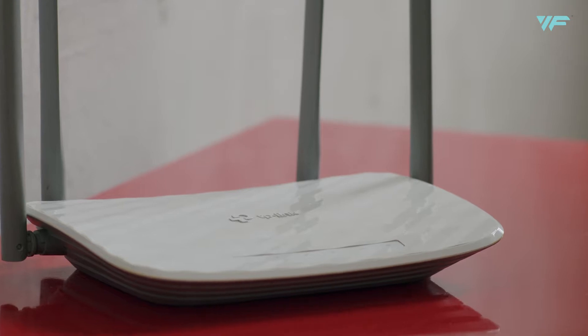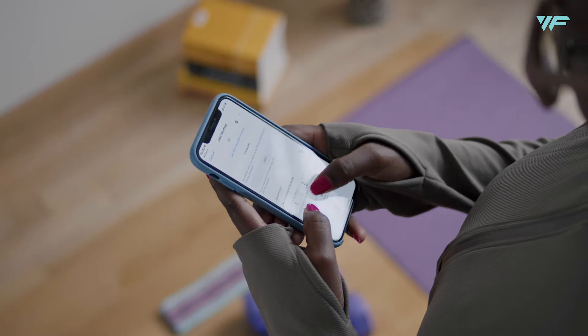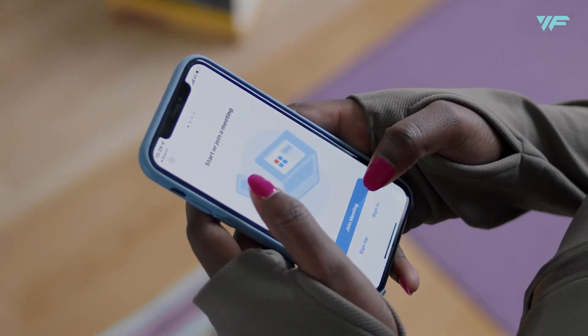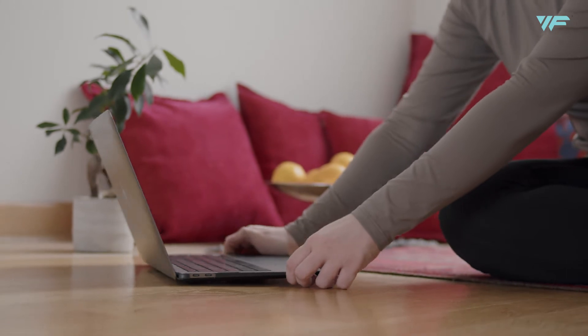Internet — make sure you have a stable connection. Zoom — make sure you download the Zoom application from the Apple Store or Google Play, and join the meeting by inputting your Zoom meeting ID and the passcode we've provided to you.